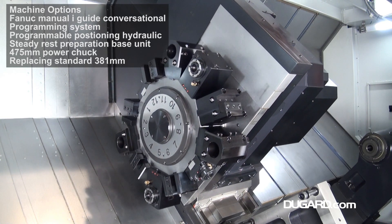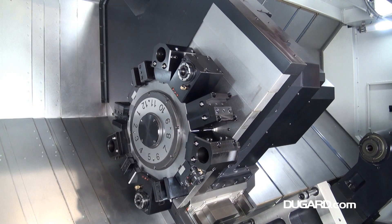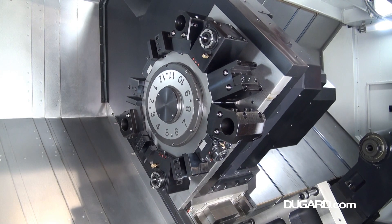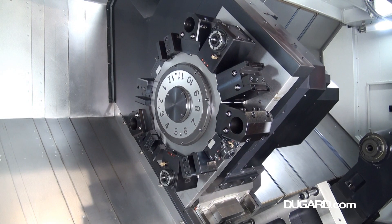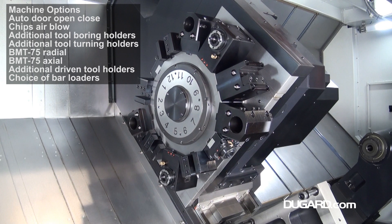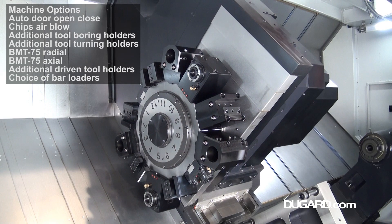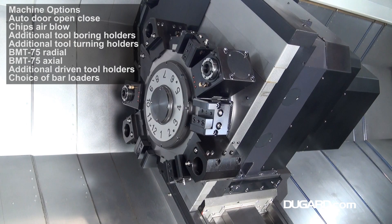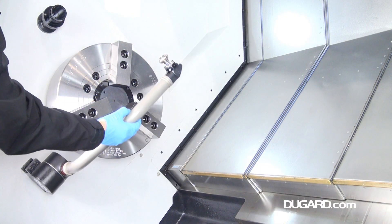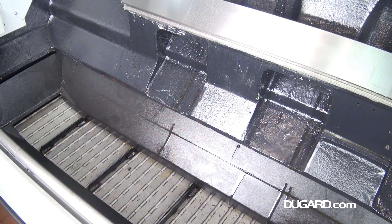Options include a Fanex manual guide eye conversational programming system, hydraulic preparations for steady rest base unit, and a 475mm power chuck. The machine weighs 13,600kg for the 2,250 model and 22,000kg for the 2,917 model. For more information on the Samsung PL45L Y CNC lathe, please visit www.dougard.com.